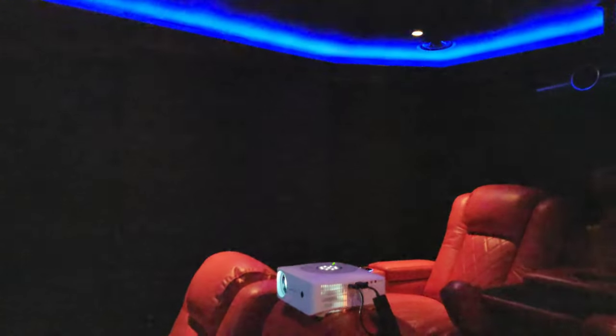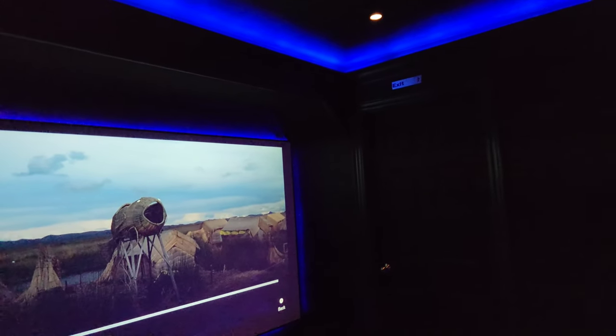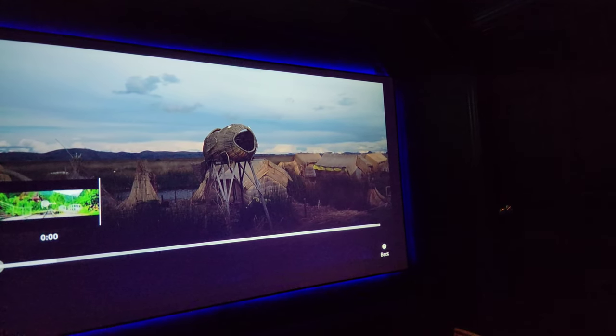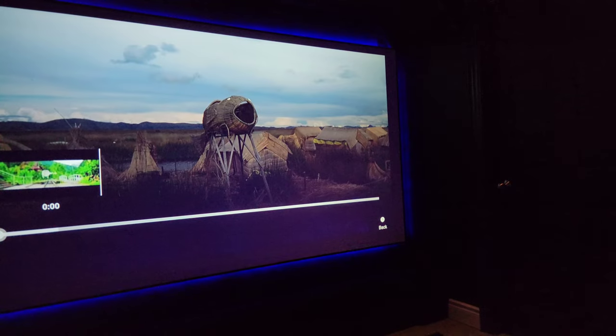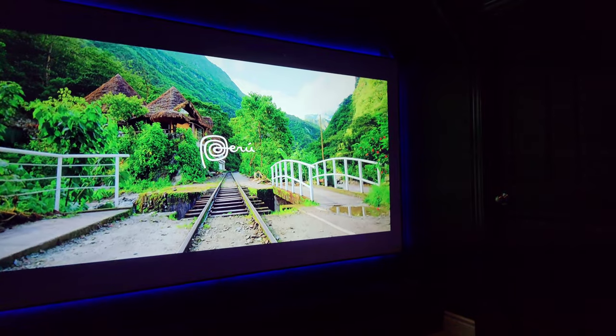I didn't want to do any kind of digital zooming, so I had this projector resting on my headrest, which was exactly 10 feet from the 110-inch screen. I wanted to maximize image quality so I didn't use the included stand. As you can see, the screen is completely filled.